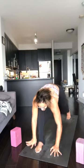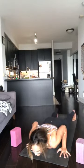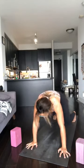Left palm touches down, Chaturanga, foot back, elbows in. Upper dog — inhale. Downward dog — exhale.